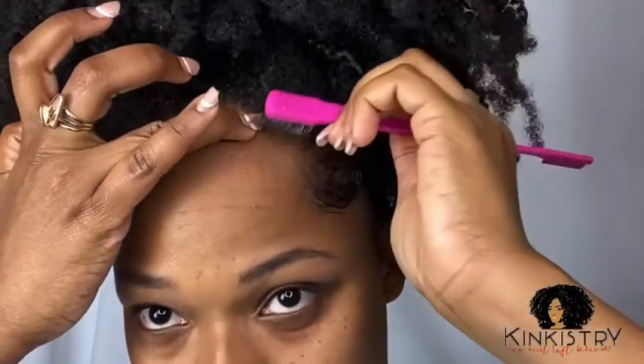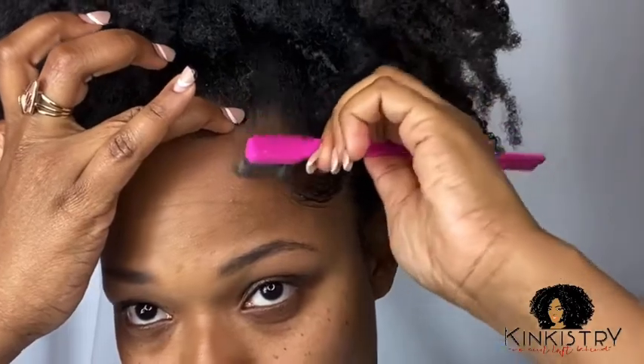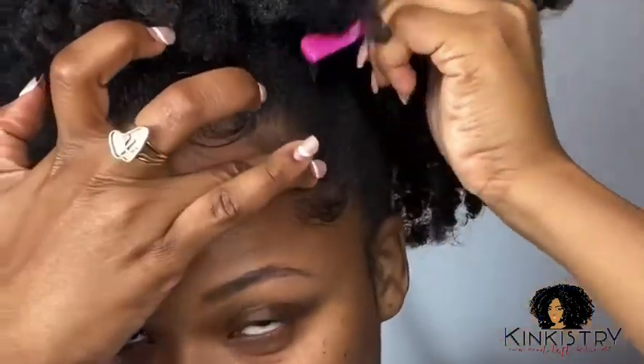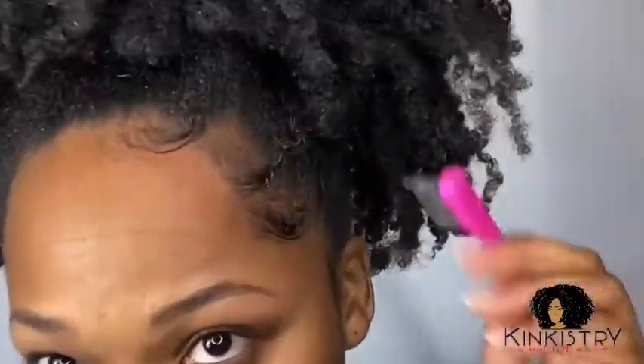You can add baby hairs if you like at this time. I wouldn't say I'm the queen of baby hair land, but I am a resident. I do live there, so I take my time and try my best to get the best out of my baby hairs.